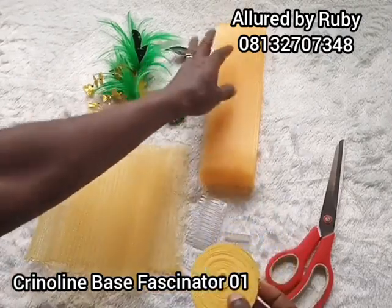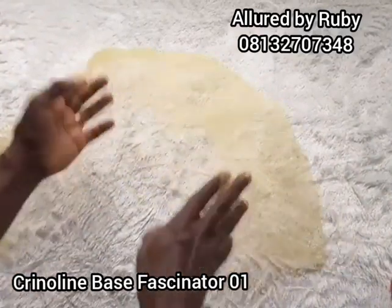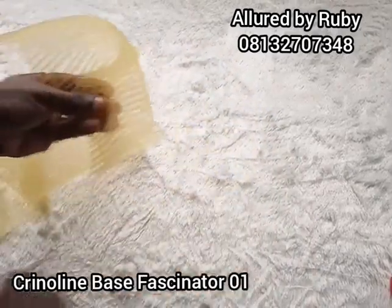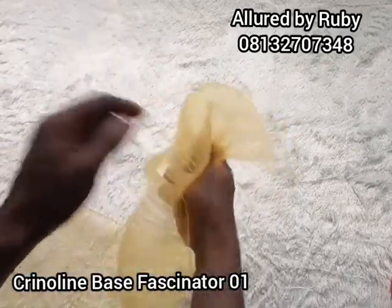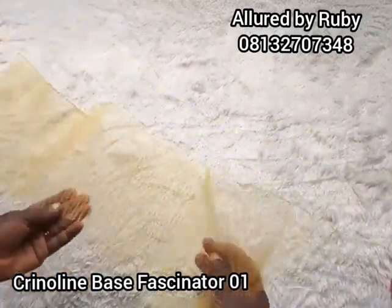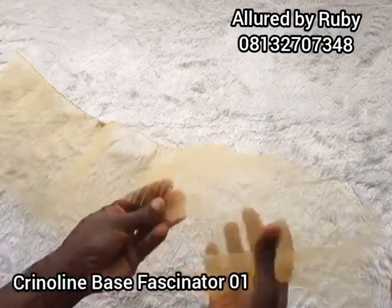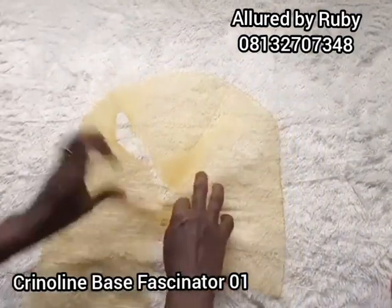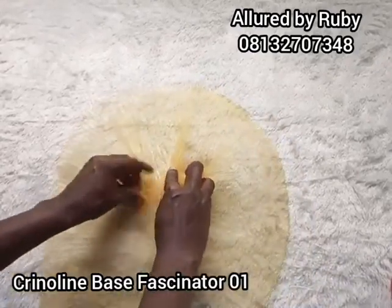Welcome back. I have my crinoline right here, and this is going to form my base. There are two ways you can make your base from your crinoline. You can either fold it into two before you use your needle and thread to pleat, so that by the time you're done you have a round base folded at the edges. Or you can open it up and when you are pleating, make sure you check for the woven part of your crinoline — that part goes in front, and this part is going to be pleated. I'm going to fold this to get a round base for this project.